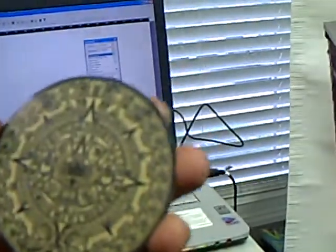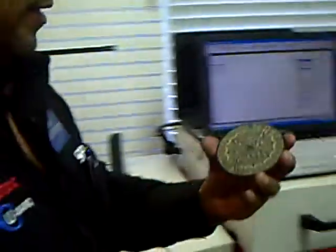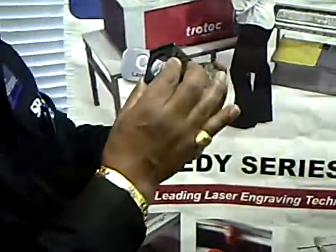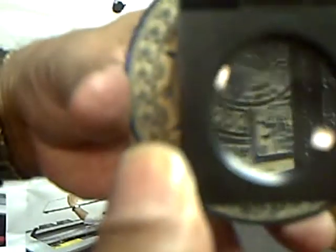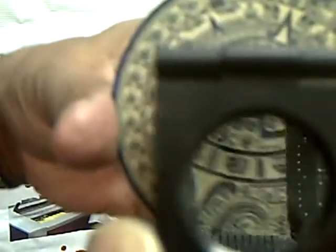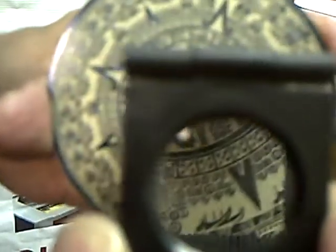Some of the designs you will not be able to notice very clearly with the naked eye, so I am going to show you using a magnifying glass how the actual design looks. As I move my hand with the magnifying glass, you can see the intricate design that the laser system has created.